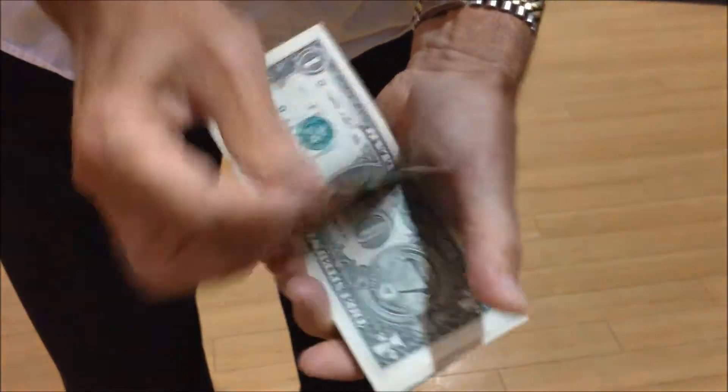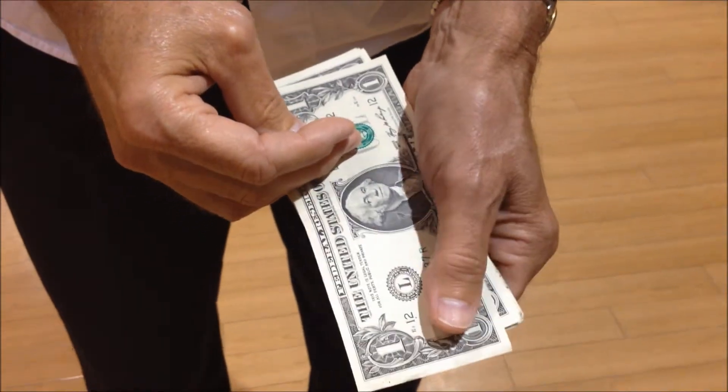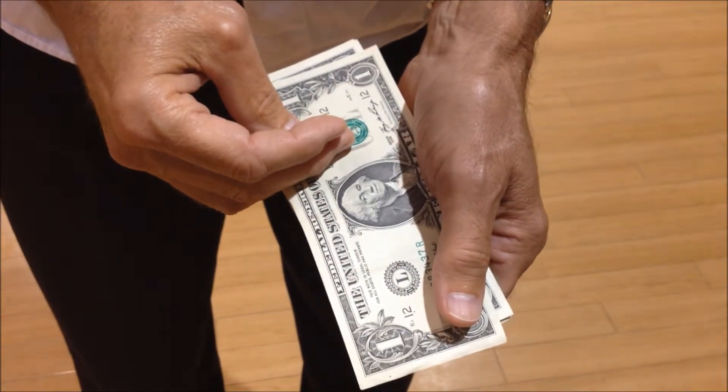Watch. $100, $200, $300, $400, $500. Try that at a checkout counter and see how that works out for you.